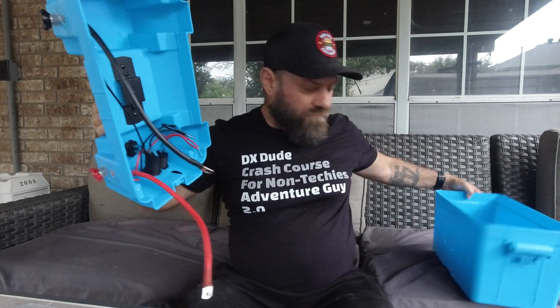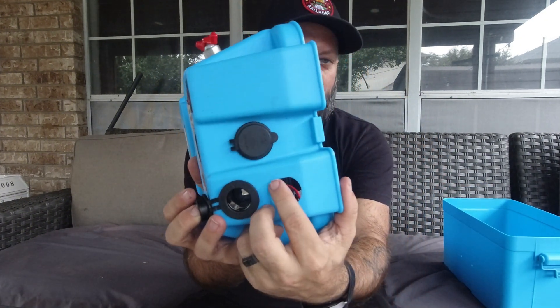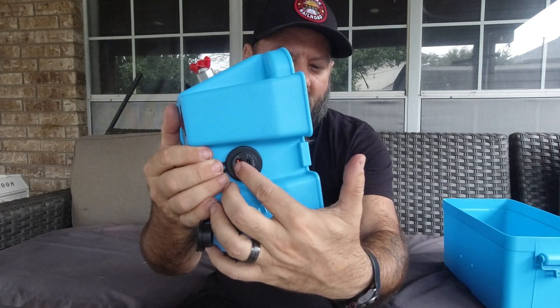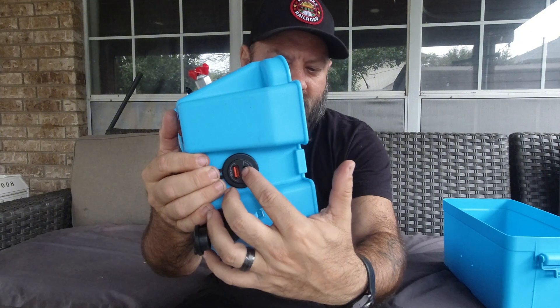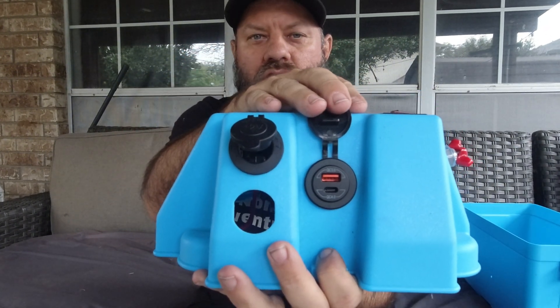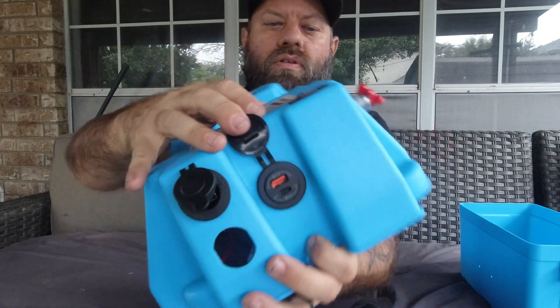What I don't like about this box is it came with two ports right here that are the cigarette lighter style ports. I took this one out — it had one there and the same one there. It has a port here for USB-A and USB-C. On the USB-A it says QC 3.0, and on the USB-C it says QC 4.0.